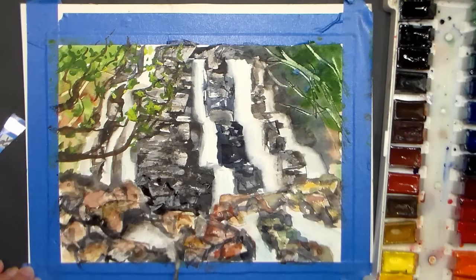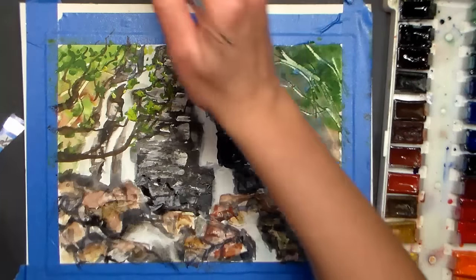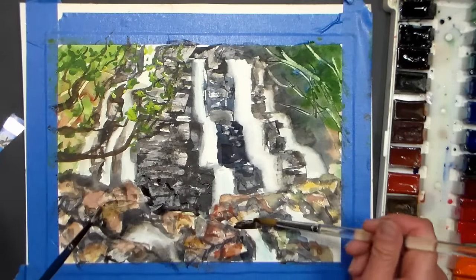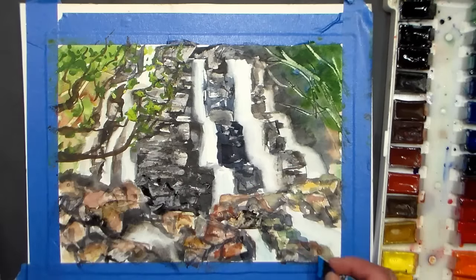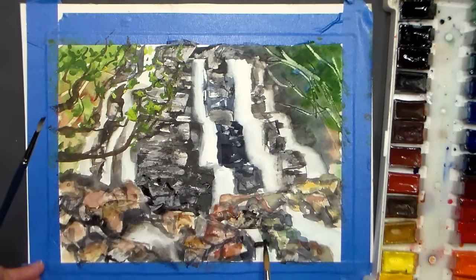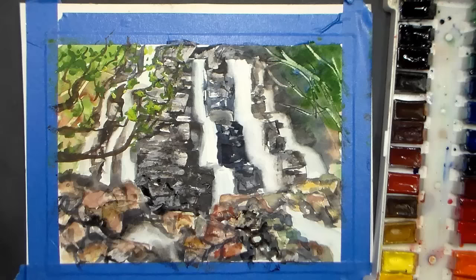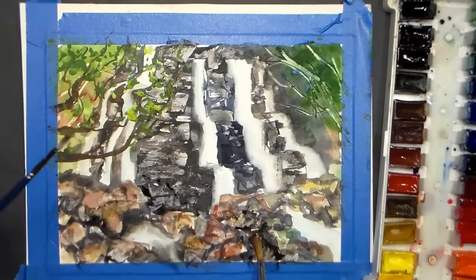I'm thinking I actually want to go in and put some dark and scrape it so it looks more like a rock. I feel like that area doesn't look quite normal, so I'm thinking we just need a rock there because that water doesn't look right. It's my little world, so that's what I'm going to do.